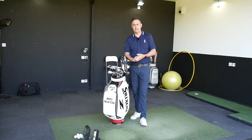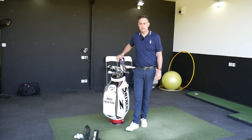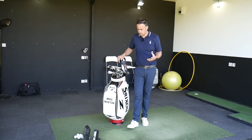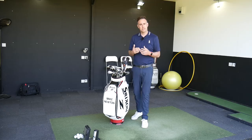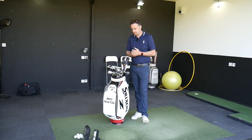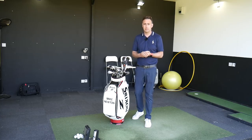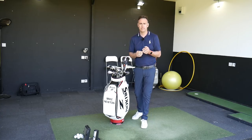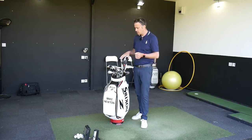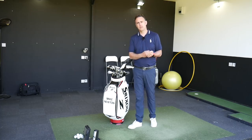Hi, welcome everybody, it's Mike Newton down here at Lytham Golf Academy. I'm going to do a what's in the bag for you guys. It's been a while since I did the last one - I think it was the end of last year. I've got a couple of new additions into the bag for this season, so I want to share why these have gone in. I'll also be hitting some shots and giving you some data on the equipment.